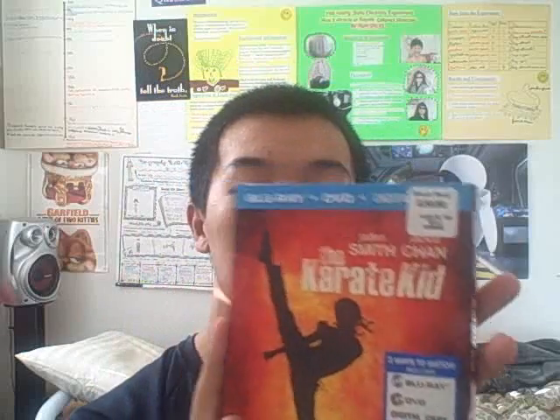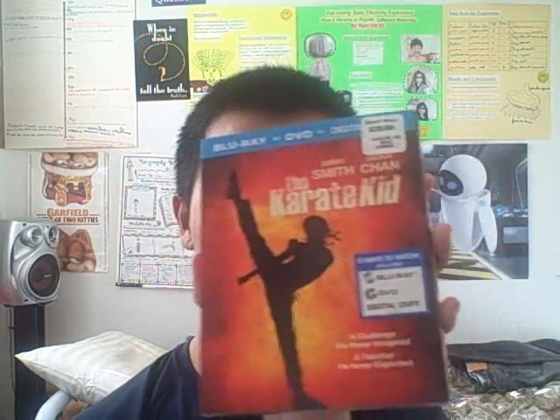What's up guys, this is Ryan here. I have the new Karate Kid, so here's my unboxing. I saw this movie in theaters — this is an amazing movie, one of my favorite movies of the year. This movie is extraordinary, this movie is sensational. I never use that word, but this movie is sensational. Go check this movie out.